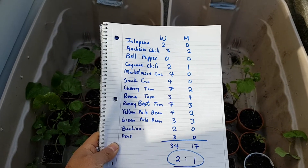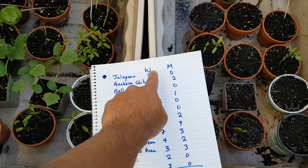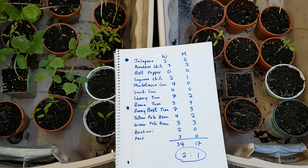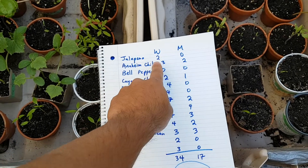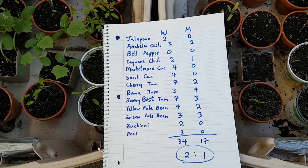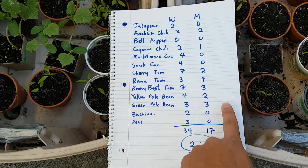You can see the types of seedlings listed in the left column. W stands for worm castings and M stands for aged horse manure. You can see the worm castings beat the aged horse manure in almost every group.